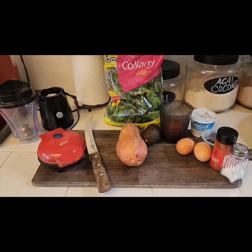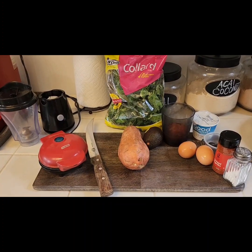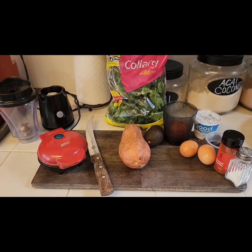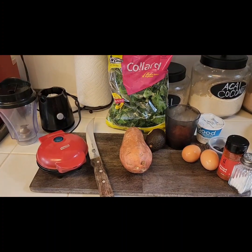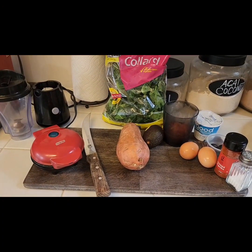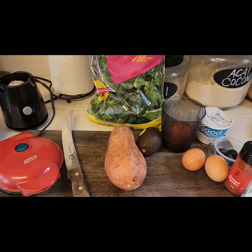Welcome guys, guess what time it is — it's lunch time! Today for lunch I am making a sweet potato and a mini frittata, and I'm going to make all of this in my little mini waffle maker.